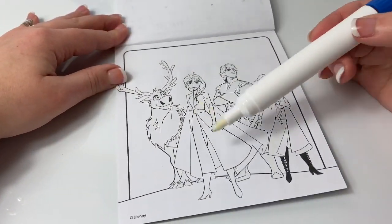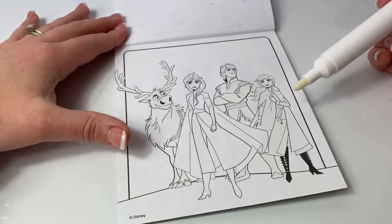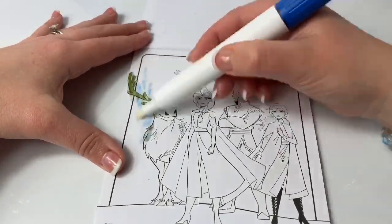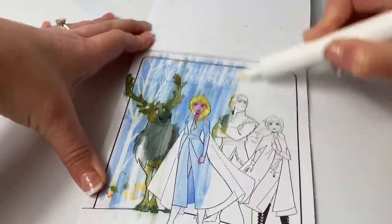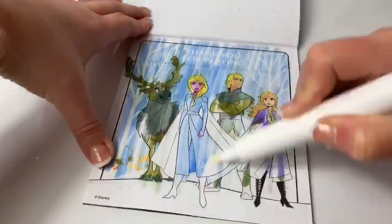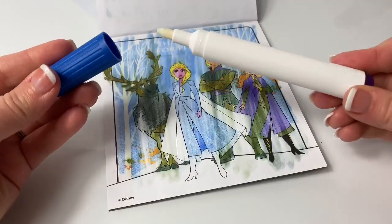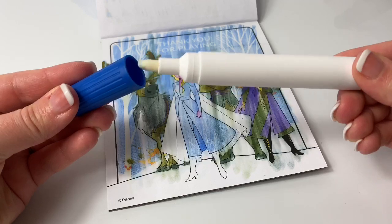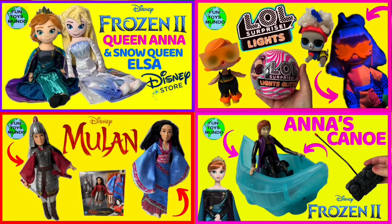And here are all of our favorite characters: Sven, Elsa, Kristoff, and Anna. It says thank you for playing. Wow, I just love these mess-free markers, they are so fun. You can check out more fun toys just like these on Fun Toys Mundo. And don't forget to subscribe. Until next time, friends. Adios, amigos.